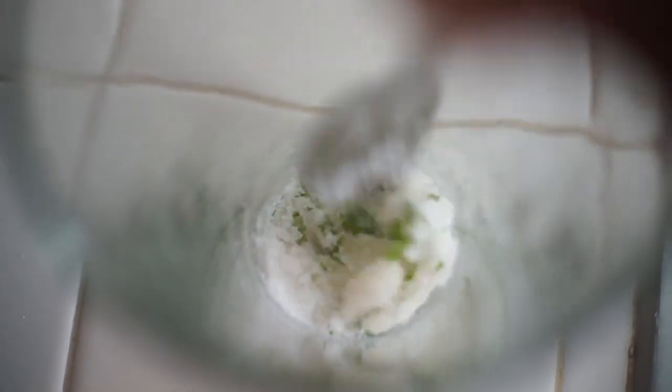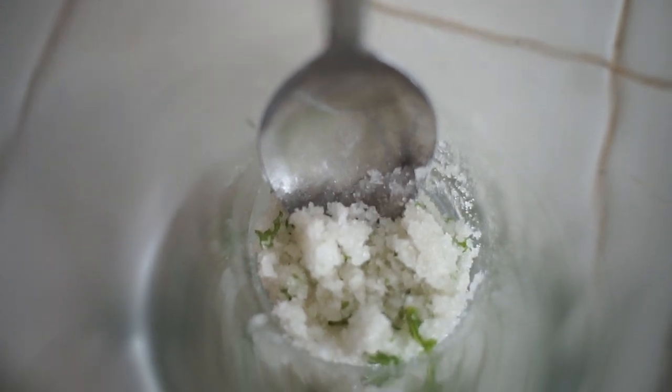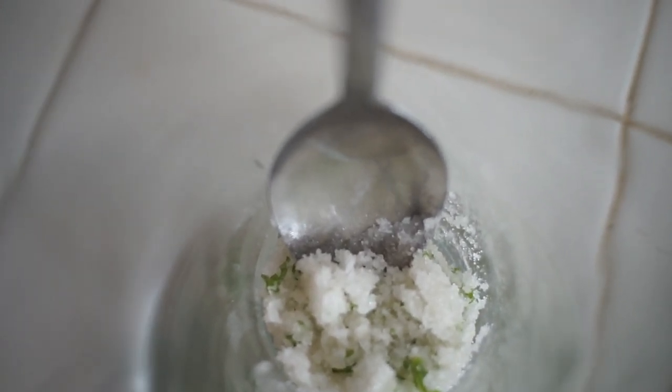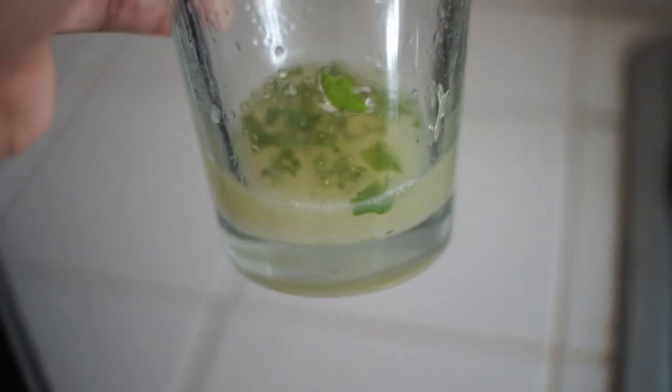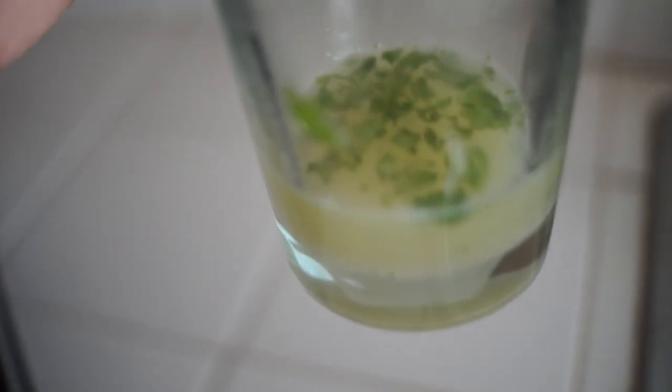After you put the sugar in, go ahead and start crushing it. Just do that until the sugar looks like it's got the oil all in it and looks all clumpy. That's how it's going to look when you're done. Then you're going to squeeze the whole lime in here — squeeze it real good. I got a lot of lime juice out of it; it was a really juicy lime. So now you're just going to mix it real good. Can you tell how it looks like there's no sugar at all now? Just mix it real good with the spoon.